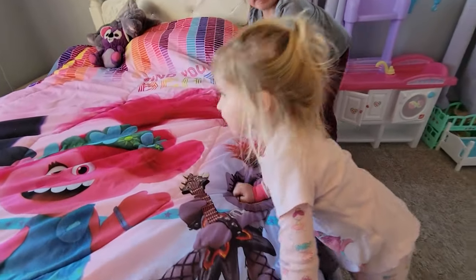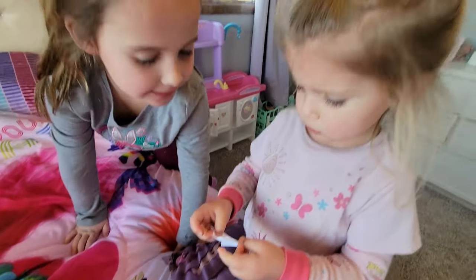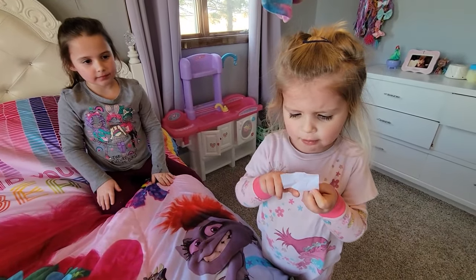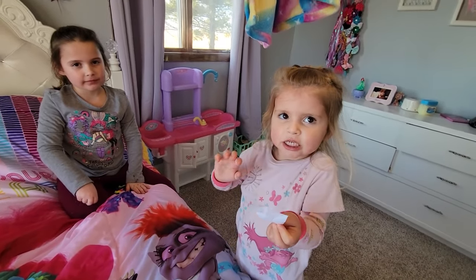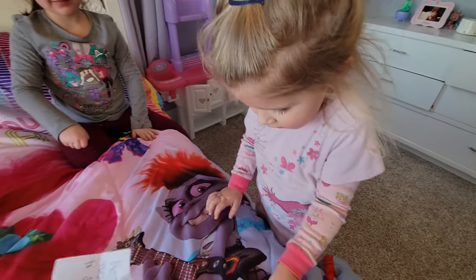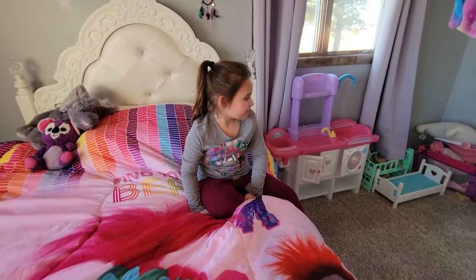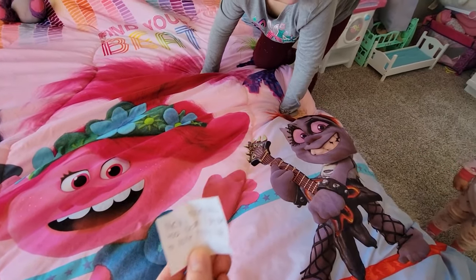Oh, look you guys — there's another note. What does that say? Can you read it? It says... 'clothes on the fan.' Let's see what it says. He sure likes playing tricks. It says, 'Nev's room was too clean, I decided to spice things up.'